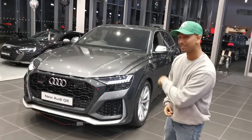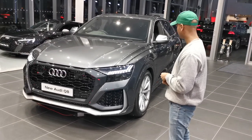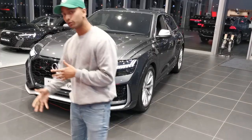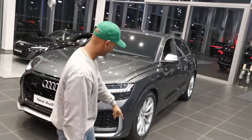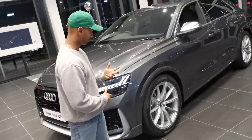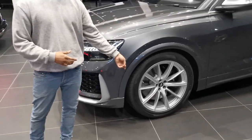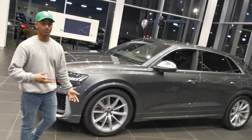I'm not going to lie, this particular one I'm quite disappointed. It's the normal RS Q8, so the worst thing about this particular spec and model is you get 22-inch wheels. You can get 23s as an additional option, but they're only available in silver. You have to go for the carbon edition in order to get them in black 23 inches.